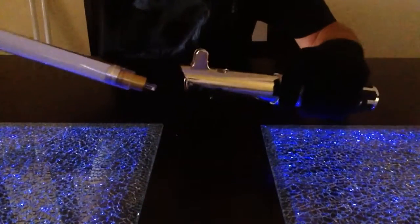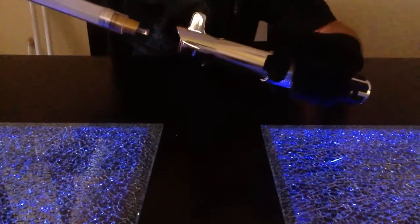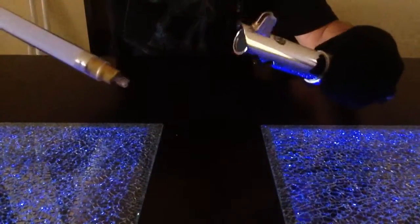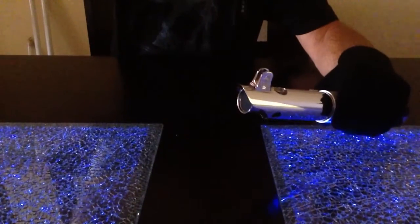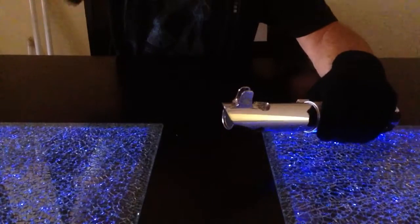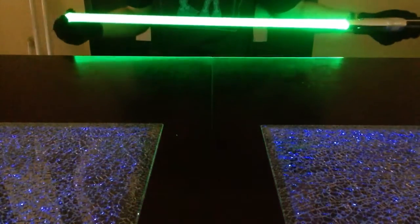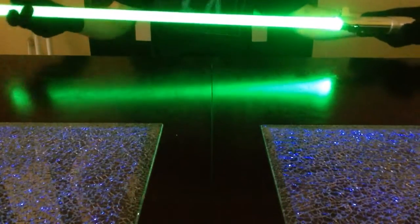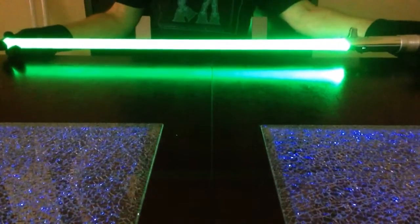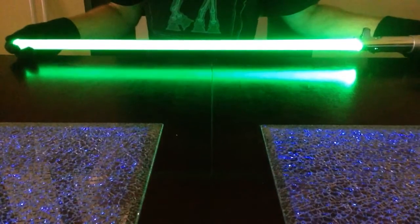Moving on to the green recycled blade. This one is the original Master Replicas plastic blade — left the original plastic diffuser in there with the original tip, although added a mirrored tip. So now you've got a nicely, evenly lit blade inside this one, just like all the others — and yes, all the others are mirrored reflective tips. A lot of testing and detail work went into making sure these blades are evenly lit from top to bottom. Here's the green — green Cree LED. I'm talking about evenly lit blades, and the best way to tell is in the reflection of the table. Of course, you've always got it a little brighter at the one end, but sitting right here it's pretty darn even.